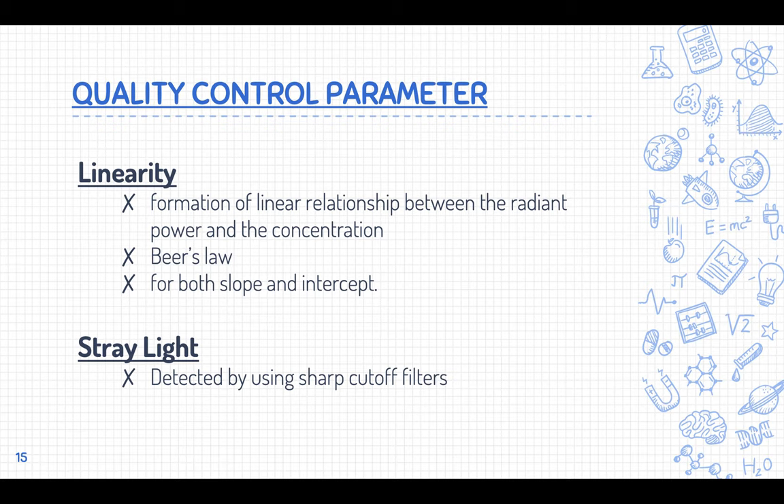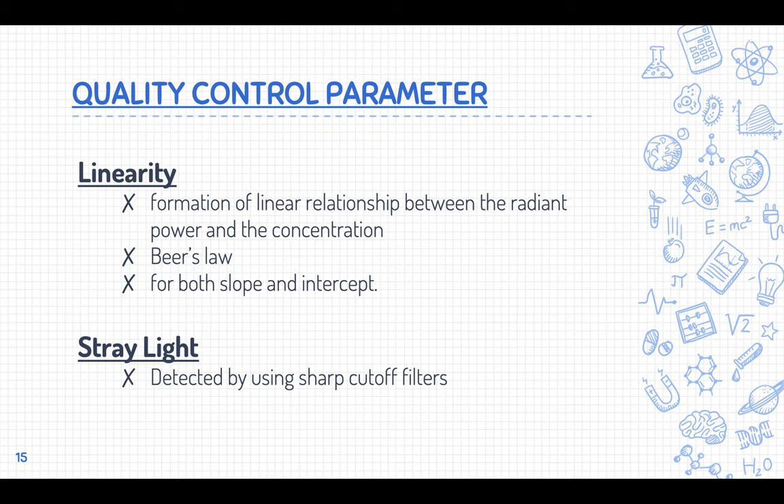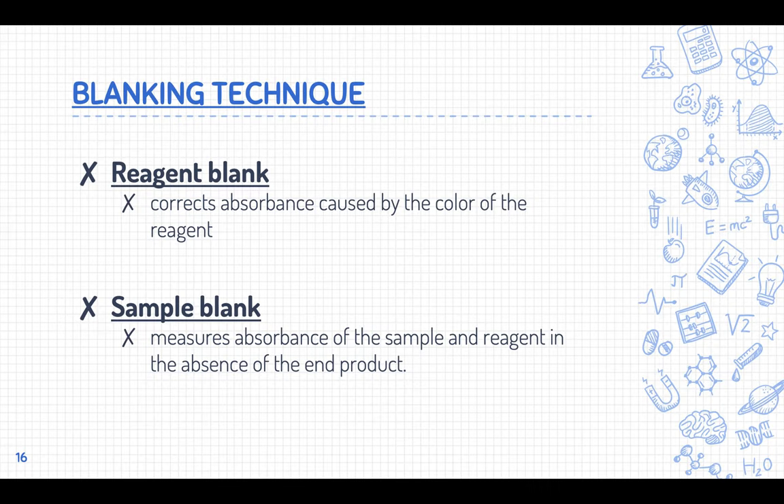In summary, the four quality control parameters for the spectrophotometer are: wavelength accuracy, absorbance check, linearity, and stray light. Now moving on to the blanking technique — I'm linking a video in the cards and in the description box for a more detailed explanation of how blanking works.